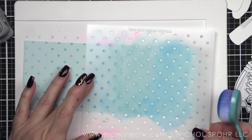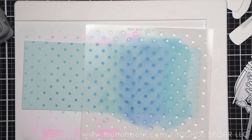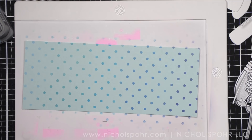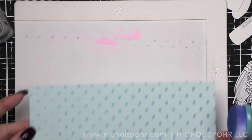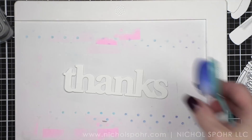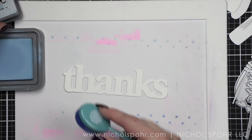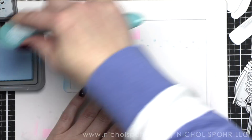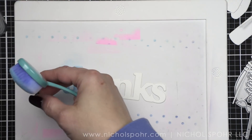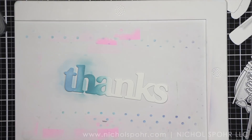Here I'm lining up the stencil to ink the rest of my panel — this will mimic what I'm doing for the large thanks sentiment. Next to birthday cards, thank you cards are the second most common card I create and need. I love the oversized thank you from this release; it's probably going to be a very popular die set. You get both a 'thanks' and a 'thank you,' both large sized, so they work on a slimline, larger card, or a standard A2.